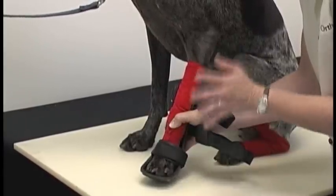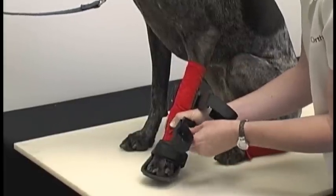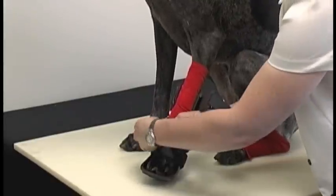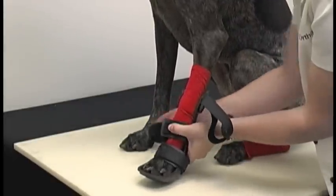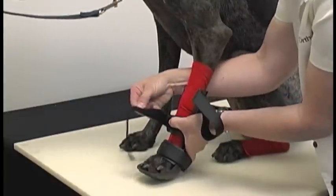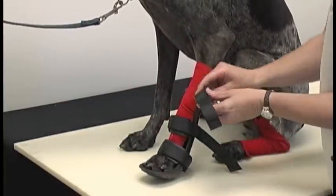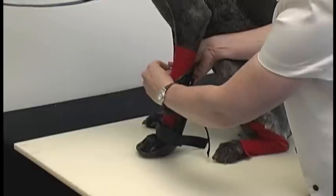If the dog is moving around on you, you can go ahead and secure the fit. Then go with the next strap — the middle strap. I'm just going to place this strap around the front limb splint like this. Middle strap and then your top strap. Our dog is being very good today letting us fit this.